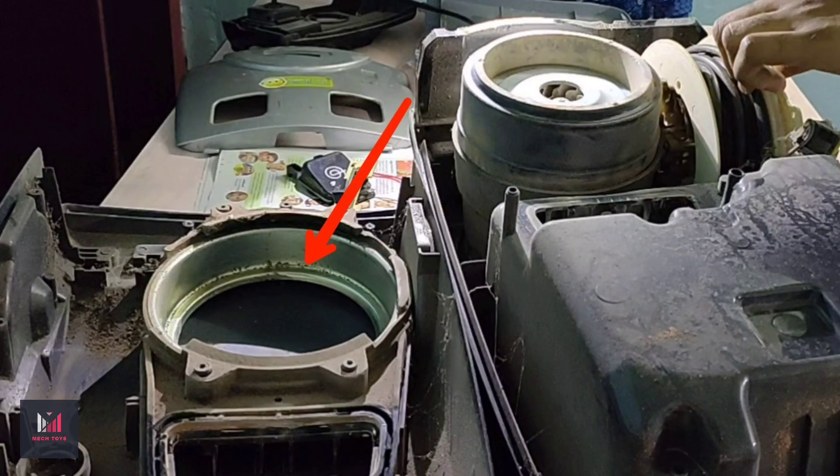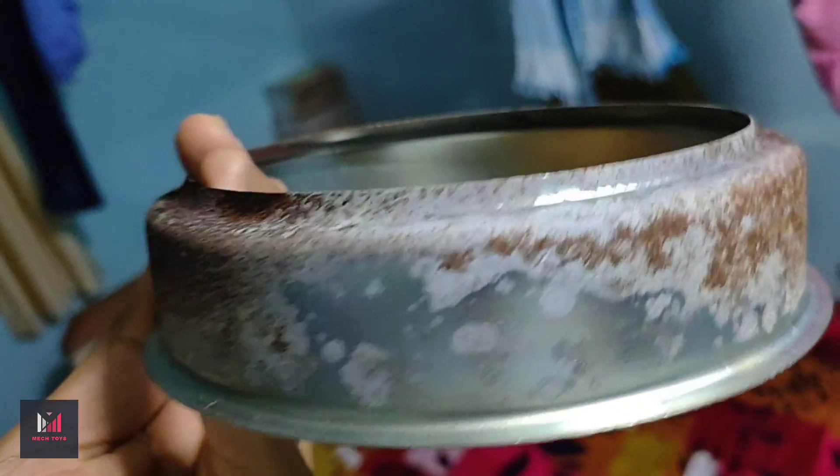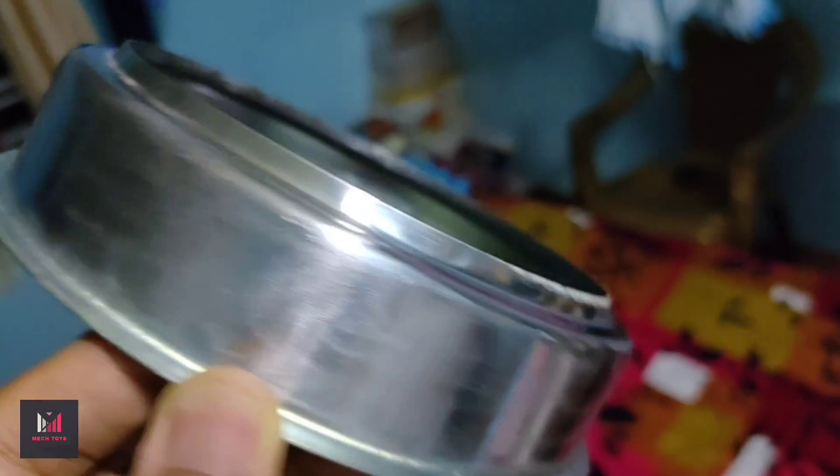This metallic pad gives mechanical strength to the rubber seal and also acts as the seat for the electric motor. It was rusted with a lot of corrosion on the surface, so I removed that first. After removing the rust, I applied a little bit of anti-rust liquid so that it won't rust in future.